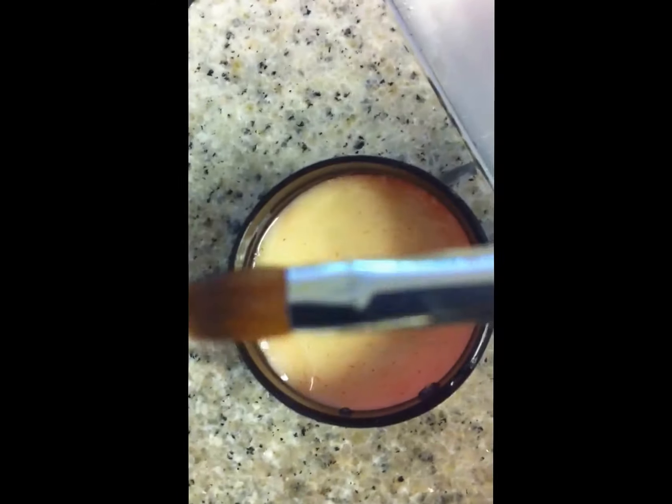So the brush is now clean. And we'll do a little test — no residue. Here's my brush, perfectly cleaned.